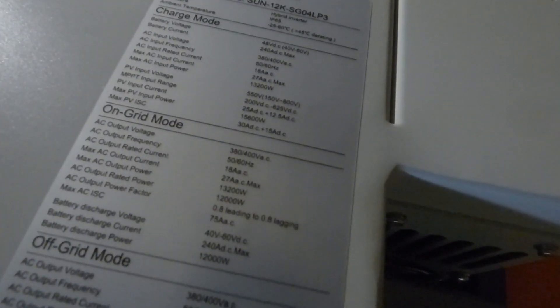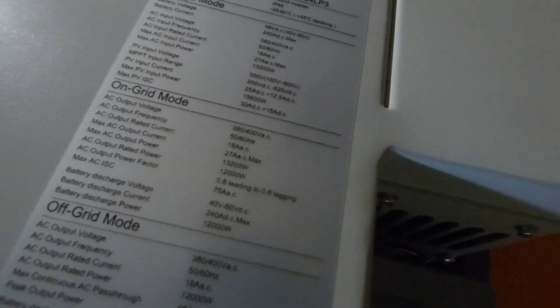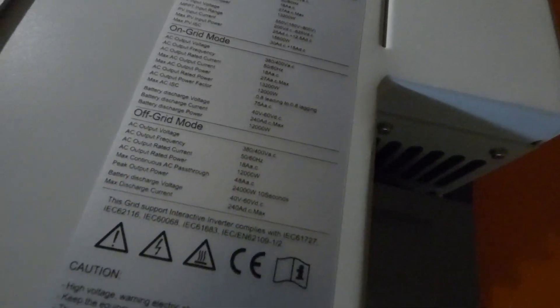This is a 12,000 watt inverter, rated at 12,000 watts. Pretty impressive.